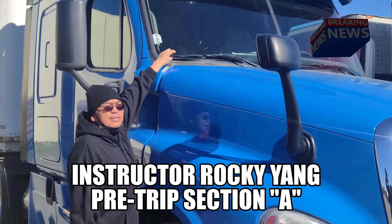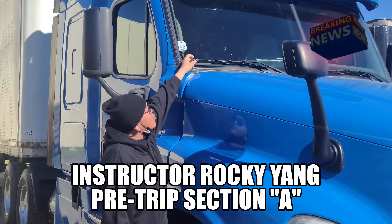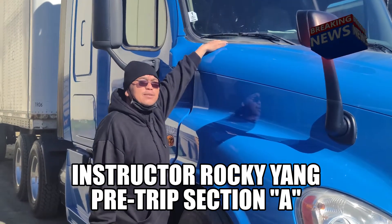I'm going to go to my wiper blades. These are my wiper blades — full contact to the windshield. The rubber is not excessively worn or torn, and the blade itself is securely mounted to the arm. The arm itself is not cracked, bent, or damaged, and it's securely mounted to the vehicle with no missing hardware.